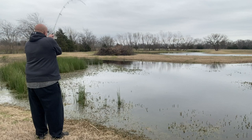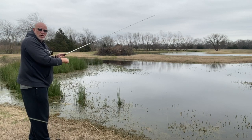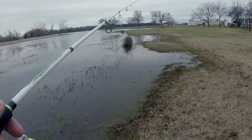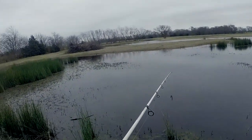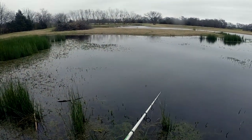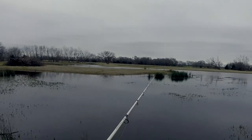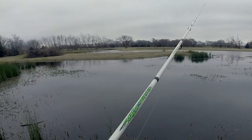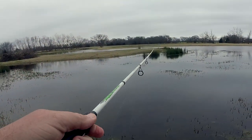We got a little ditch over here that's usually pretty good. Golly, did y'all see that? That thing nearly jerked it out of my hand — I'm going to have to quit talking and start fishing. It just got heavy all of a sudden. Daggum, I'm going to have to tighten my drag up now.